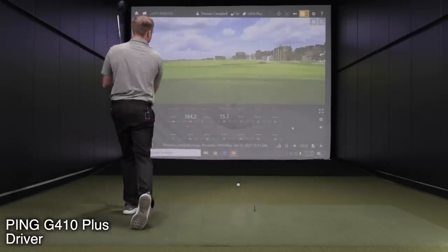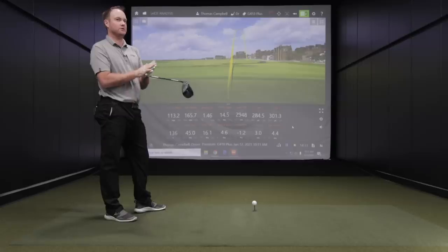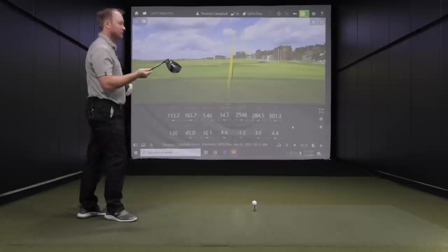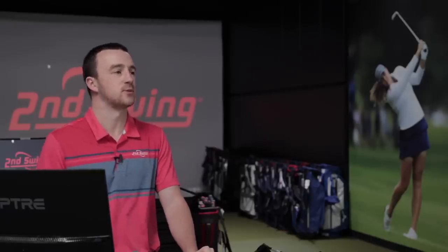A little right — club face a little open. That's user error right there. But you'll notice how it still stayed under 3000, where the G400 Max's highest spin was over 3000. That was kind of the miss, so to speak — there's a definite difference in spin between the two clubs.